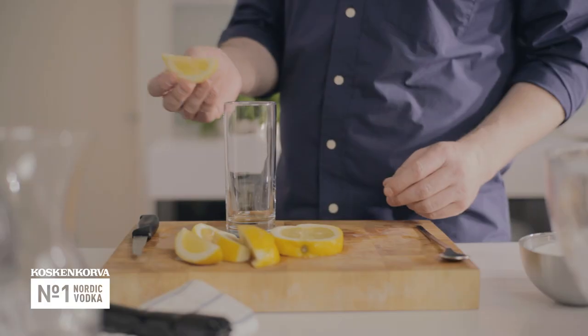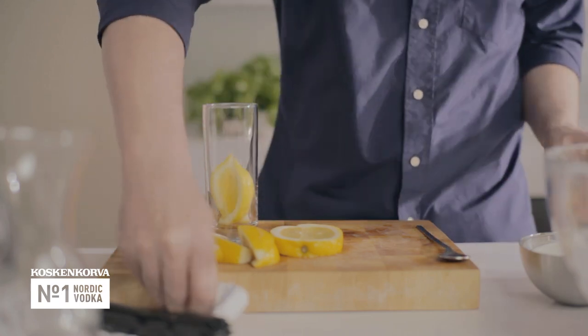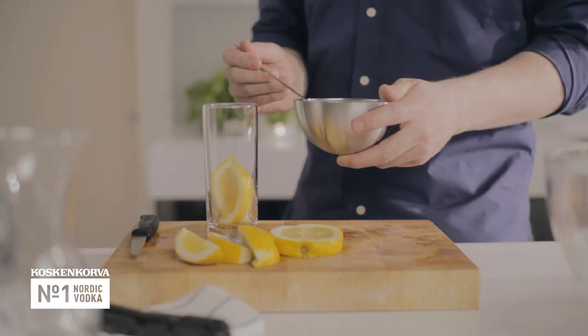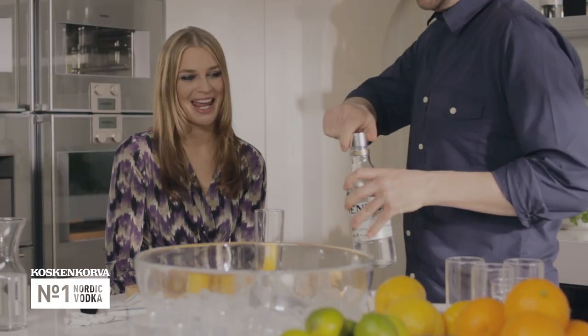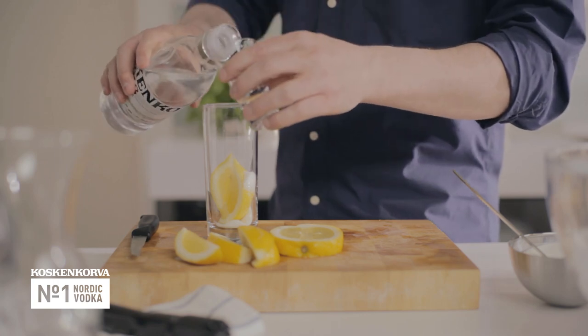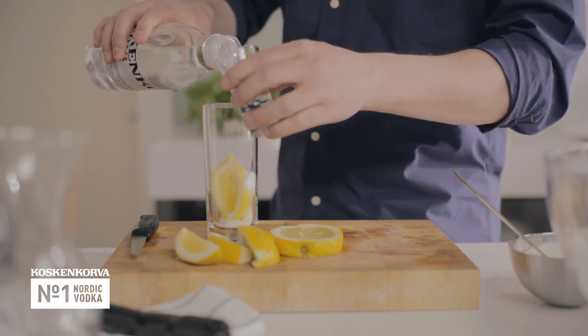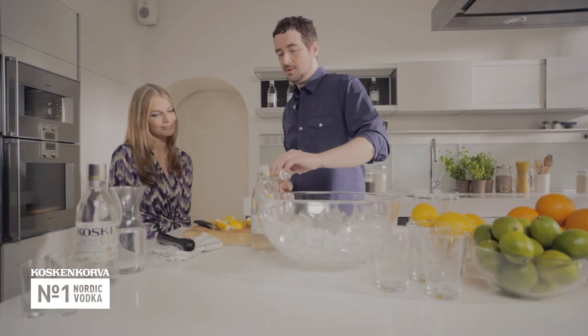First thing we do: two pieces of lemon, which you beautifully cut up, into the glass. Next thing, two spoonfuls of sugar, like so. Third thing, Kosken Koro vodka, obviously. We're going to use a shot glass to measure. You shouldn't use too much vodka because it does take away from the flavour of the drink.